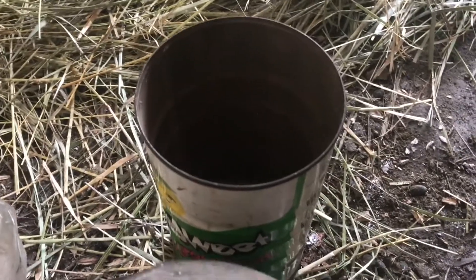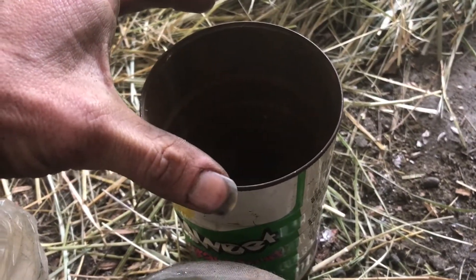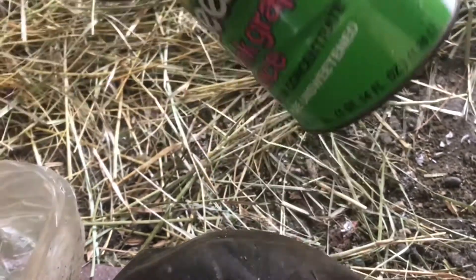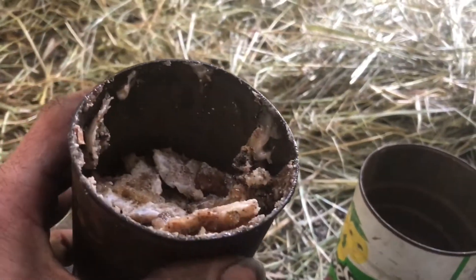Then you've got a regular can — I believe these are called number two cans. Number one cans are the large coffee cans, and the next size down is the number two can. Number two cans fit perfectly on the bottom. I collected a bunch of sap yesterday from pine trees and put it in here as the collection chamber.